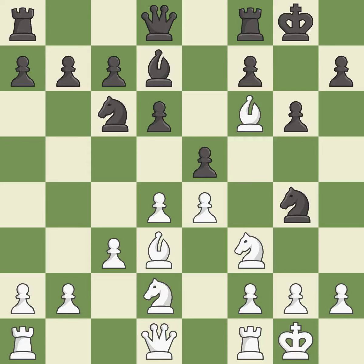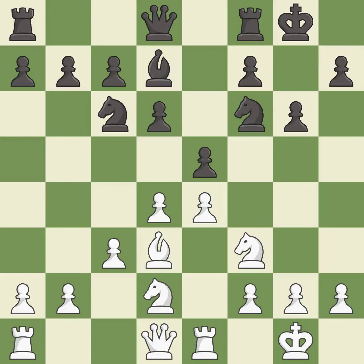This maintains the balance in material with a good trade. This is the only move that works; it is best. Takes back — it is excellent. A solid choice; it is excellent. That's what I would have recommended. It is best. This develops a rook off its starting square, getting it into the action. It is good.